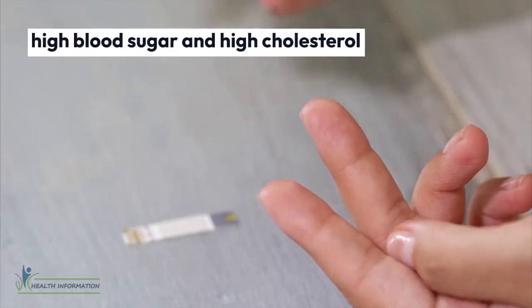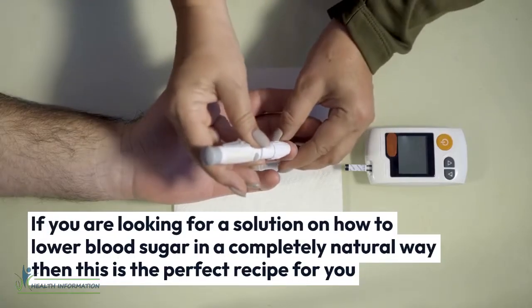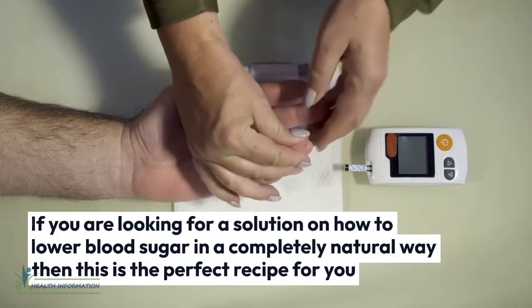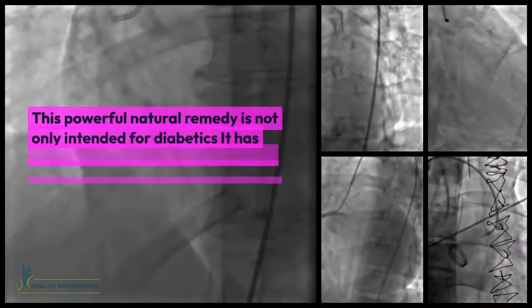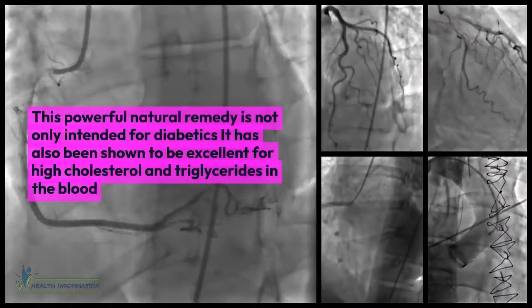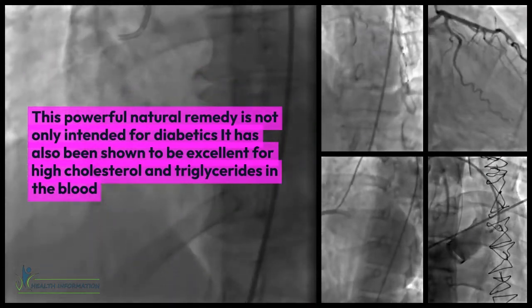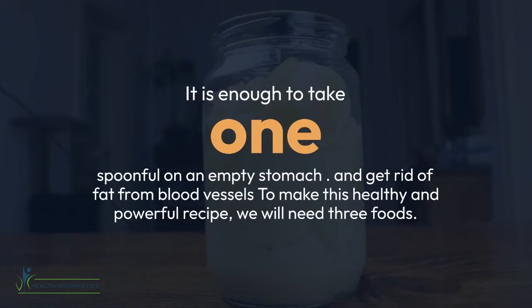In this video we will make a natural remedy for high blood sugar and high cholesterol. If you are looking for a solution on how to lower blood sugar in a completely natural way, then this is the perfect recipe for you. Three ingredients will be enough. This powerful natural remedy is not only intended for diabetics — it has also been shown to be excellent for high cholesterol and triglycerides in the blood. It is enough to take one spoonful on an empty stomach to get rid of fat from blood vessels.